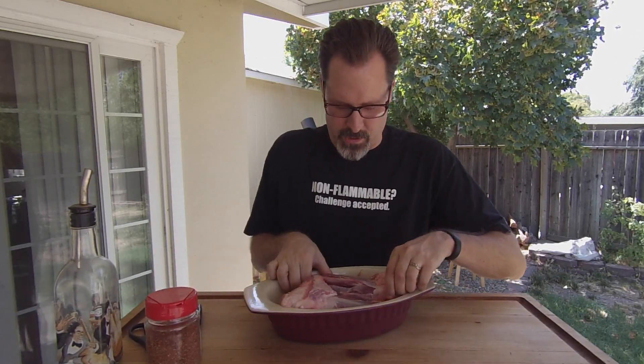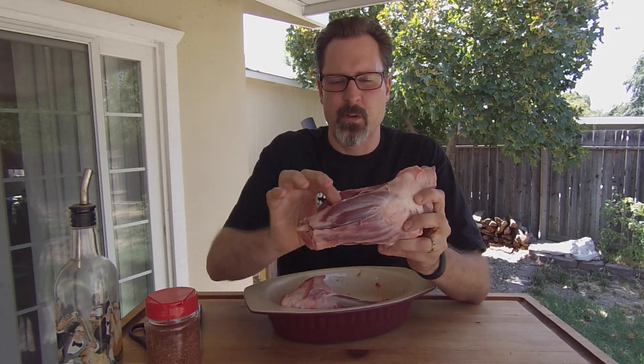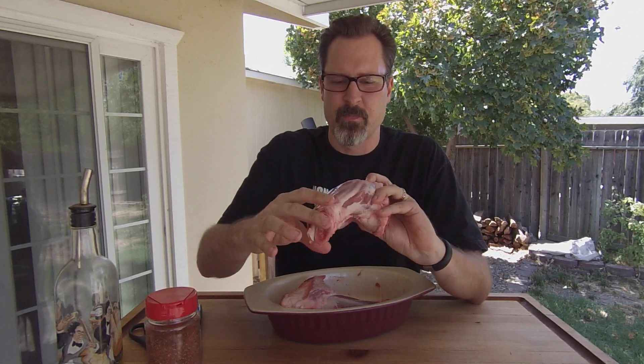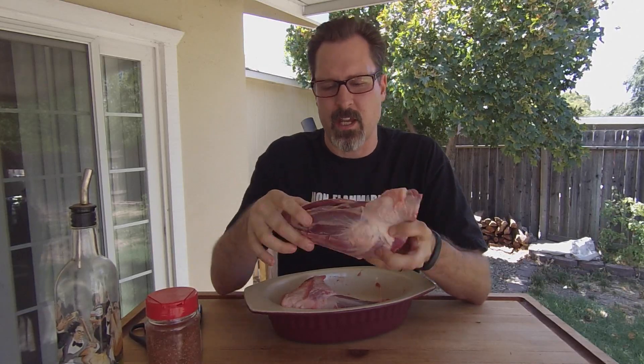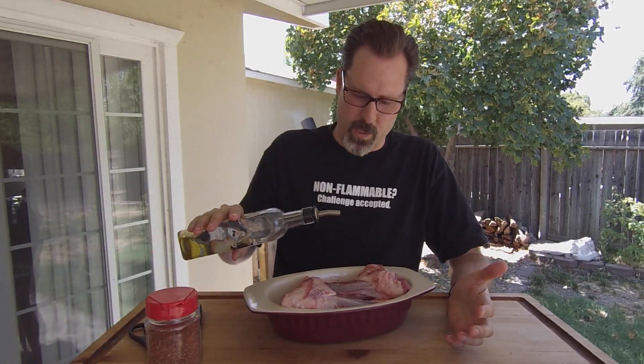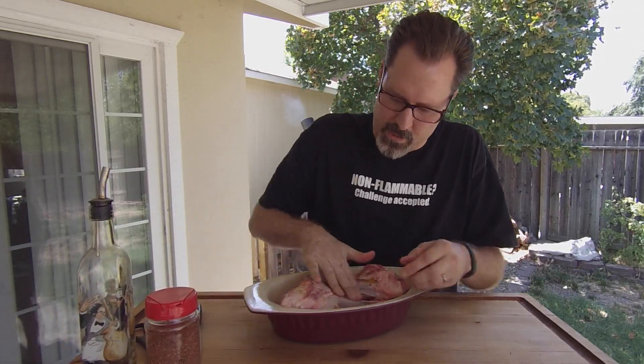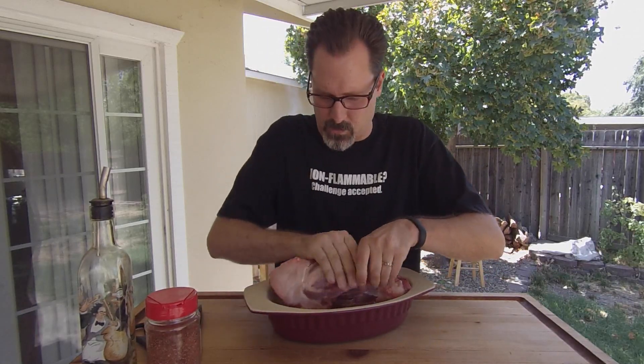As you can see, I've got the silver skin removed from the shank to expose as much of the muscle as possible. Now we're just going to season this and throw it on the smoker. For seasoning, I found using a little bit of olive oil works really well for getting the spices to stick, so I'm going to throw a little olive oil on here and rub that in all over.